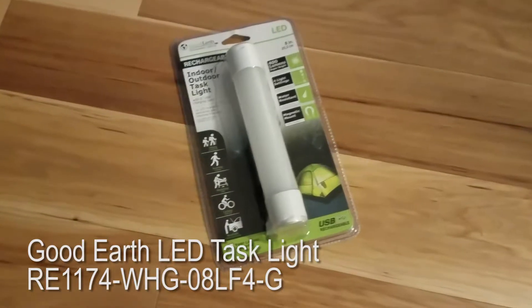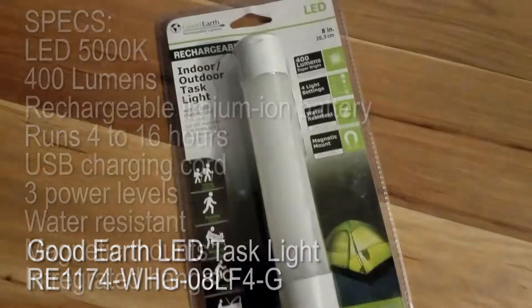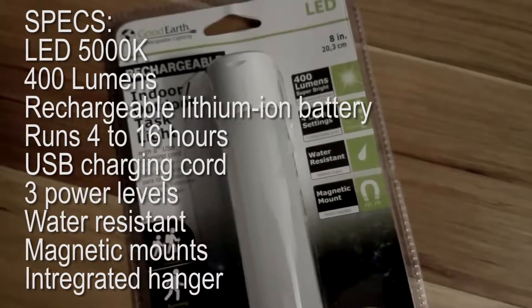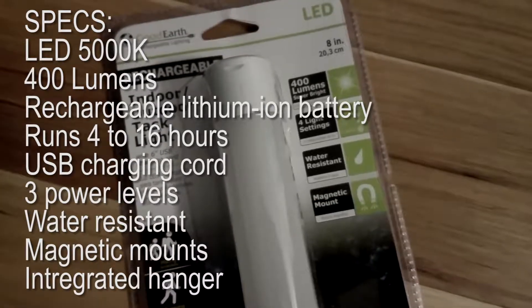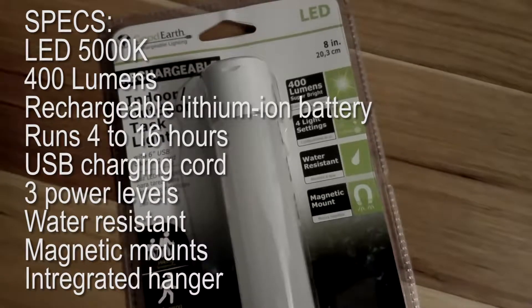In this review, we're going to look at the Good Earth Indoor-Outdoor Task Light. Some of its specs include 5,000 color temperature, 400 lumens, rechargeable lithium-ion battery, a runtime of 4 to 16 hours, USB charging cord, three power levels, water weather-resistant, magnetic mounts, and an integrated hanger.